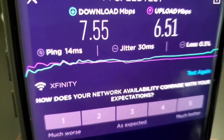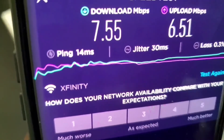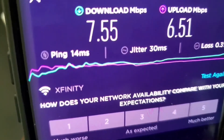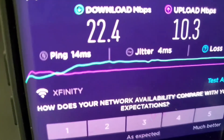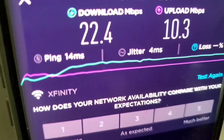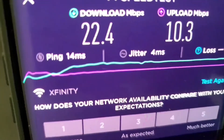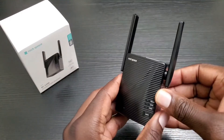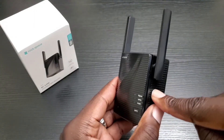I went ahead and took a couple of screenshots of the speed test results. This first one was done while I was connected directly to my router on a 2.4 GHz band — as you can see, those numbers are pretty low. This one was done while I was connected directly to the Rockspace extender, and you can see it's a big difference. Both tests were done where I normally have the weakest signal from my wireless router, and this little guy here definitely helped out.